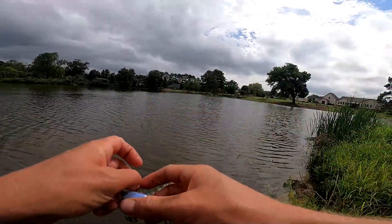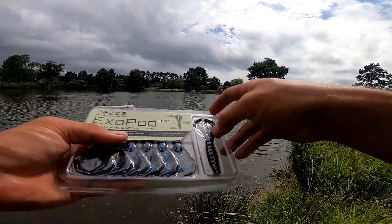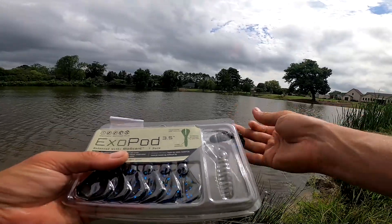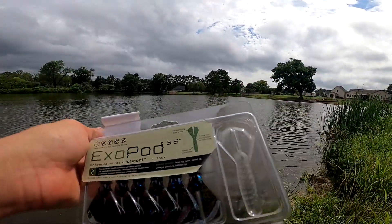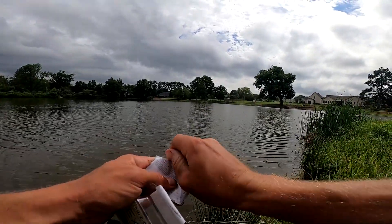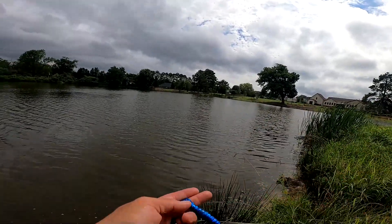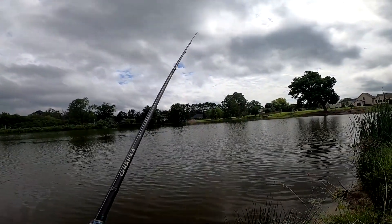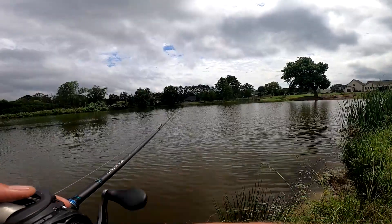I'm gonna switch to a soft plastic now and try the XO Pod. It came with wide gap hooks so I'm gonna throw it weightless, let it sink to the bottom, and slowly drag it. Those little flappers will look like a baitfish or crawdad crawling along the bottom. Another way to fish this bait is topwater — just reel it on top and let those legs kick and move some water, kind of like a frog. A couple different ways you can throw this thing, but dragging it is gonna be our best option.